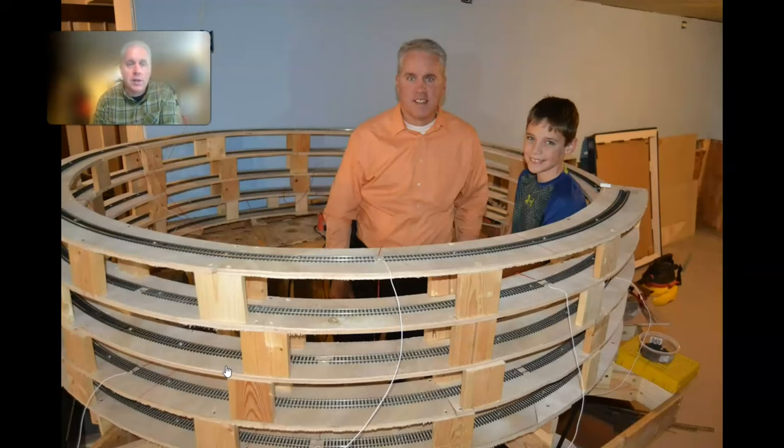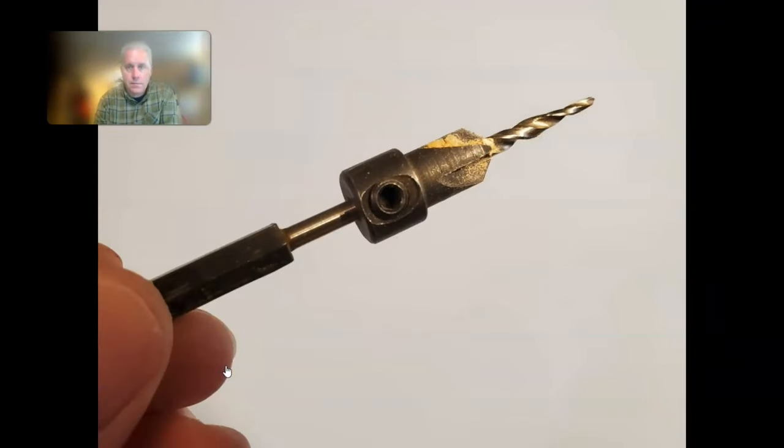Never noticed any movement or anything on this Helix at all. The key tool was this countersink-and-pilot-hole combination bit. I knew they existed, asked a local hardware store for one and got a weird look, but ended up finding a set at Home Depot. It's been a huge time saver — I love this little bit, and if I ever lose it I'll be right back to Home Depot for another one.